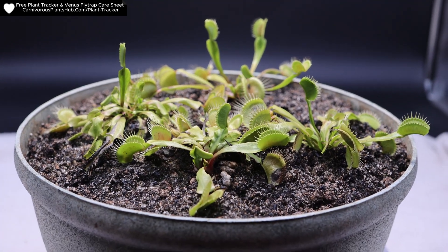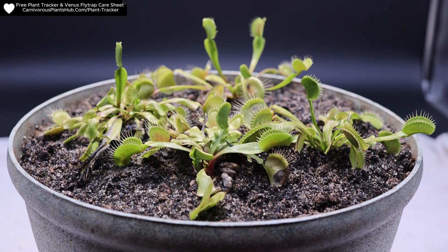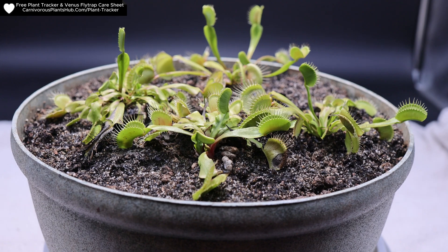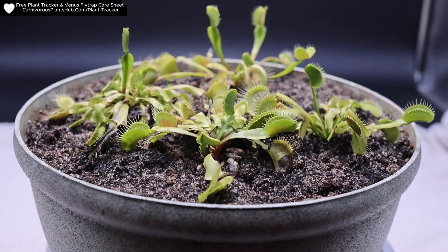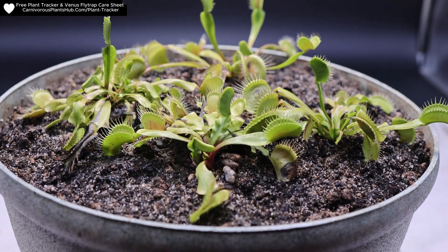Today I'm bringing you a video — it's going to be kind of quick, just an update. I wanted to give you an idea of what the progress looks like with these Venus flytraps. I got these from Walmart about two weeks ago and did the complete repotting exactly two weeks ago, so this is a two-week update.